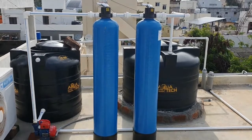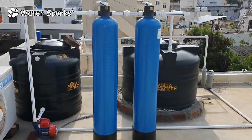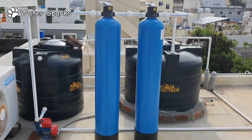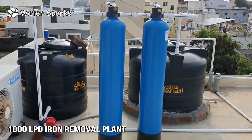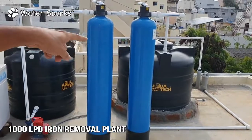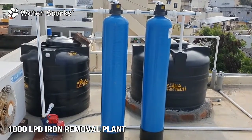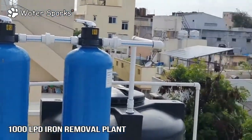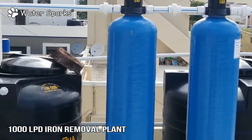Today we are going to see a small iron removal filtration system built for a house of about 10 people, which can purify up to 1000 to 2000 liters per day. This is the actual system — the tank on that side is the purified water tank, this side is the aeration tank, and these two are the filtration cylinders. The water passes through these and gets collected into the treated water tank.